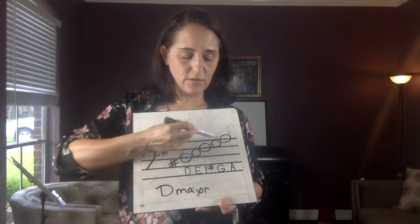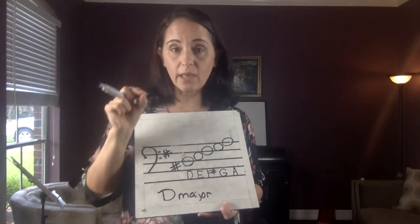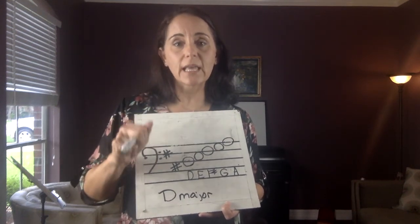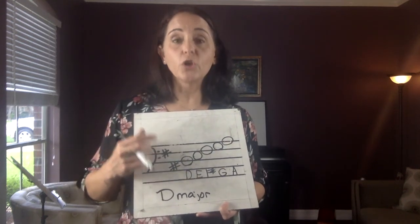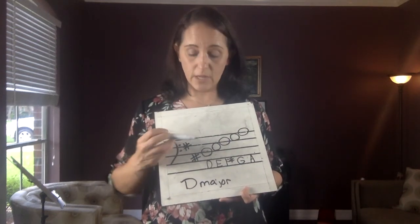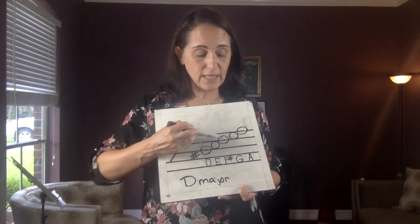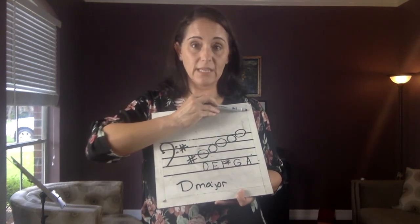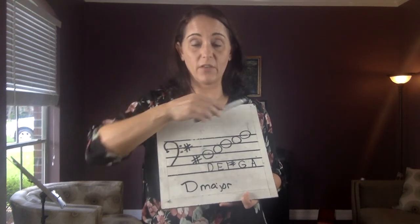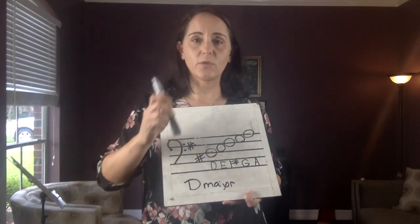Memorize these notes now so that you are not reliant upon those little letters inside the notes, because they will go away. When they go away, if you have not learned to read these, you're going to get very frustrated and fall behind. Take the time now to learn how to read these notes. Use flashcards. There are internet tutorials and quizzes out there to help you practice note reading. We will also learn in a future video how to go higher than the staff. Your job now: memorize these five notes and their names, and I'll see you in the next video.